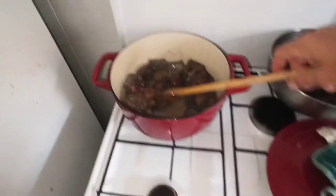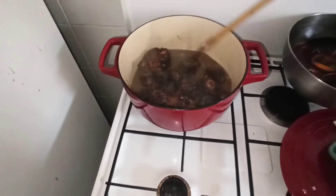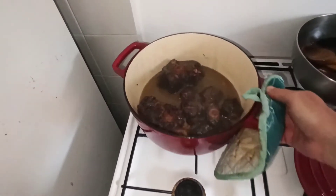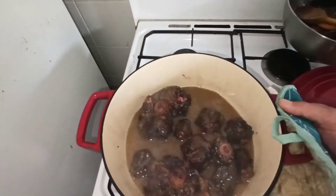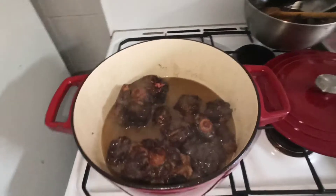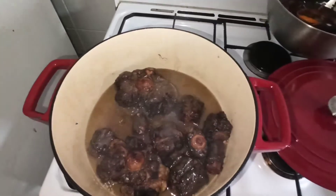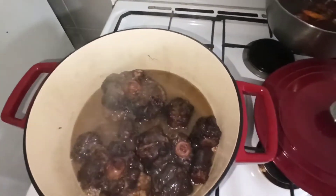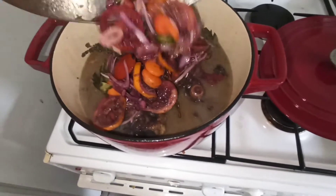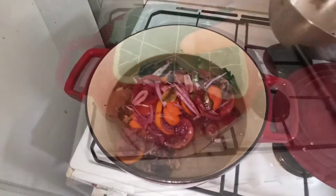Je n'ai pas éteint le petit feu, parce que maintenant ça va cuire tranquillement. Ça va mijoter avec le couvercle sur le petit feu. On déplace la marmite. Ça va cuire uniquement sur le petit feu. Maintenant, on va venir y mettre la marinade. Attention, comme ça. Voilà, on met tout, on remet le couvercle.